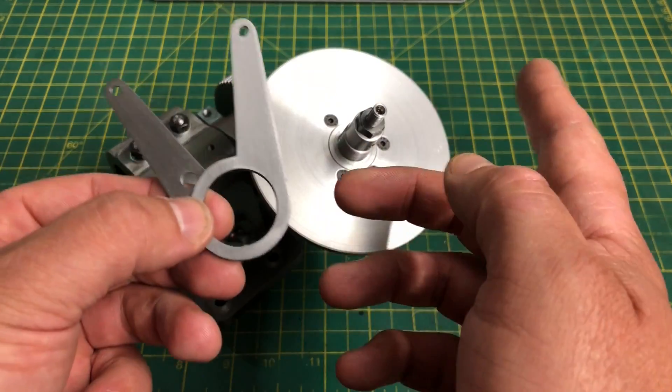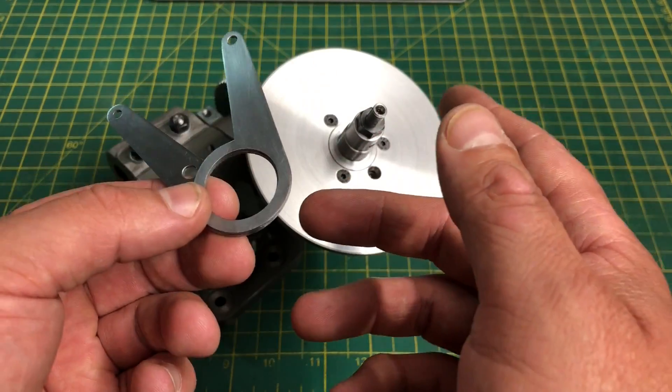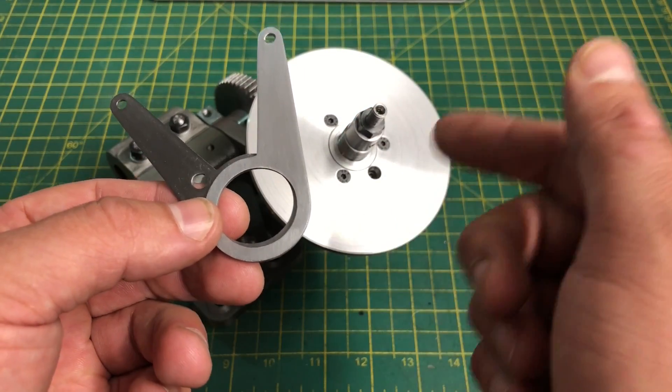Hello and welcome to part 10 of my George Thomas dividing head build. If you haven't seen the other 9 parts and you wish to do so, the series so far is in a playlist over on my channel - I'll put a link in the description.